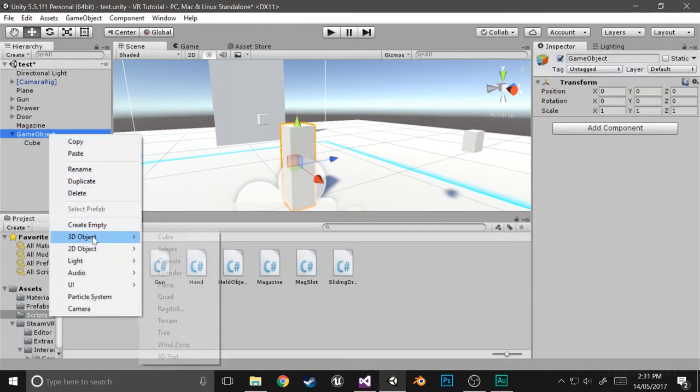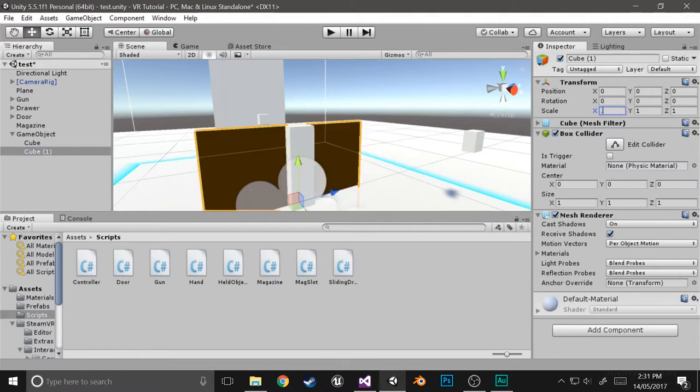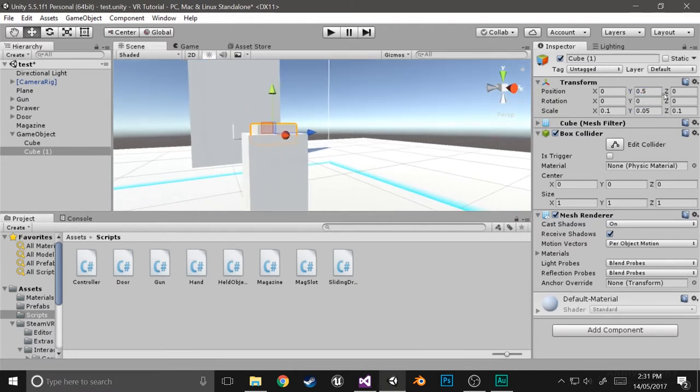Now we're just going to create the button — a 3D object cube. We'll make it 0.1 by 0.1 by 0.05. We'll move it up to 0.5. That seems good.